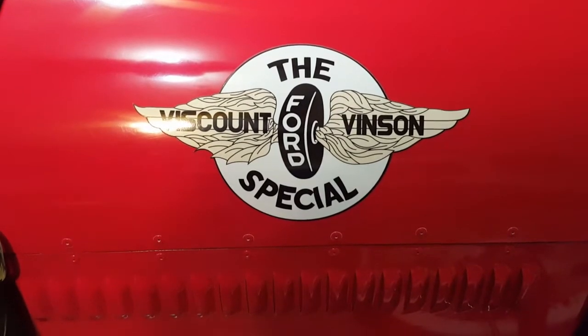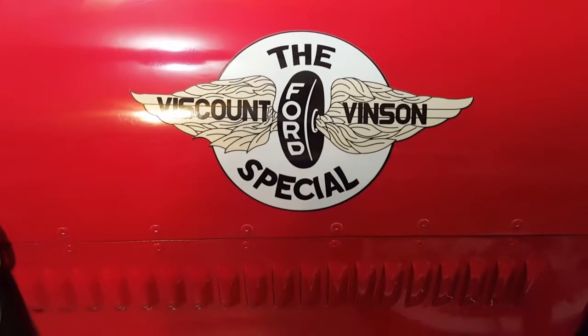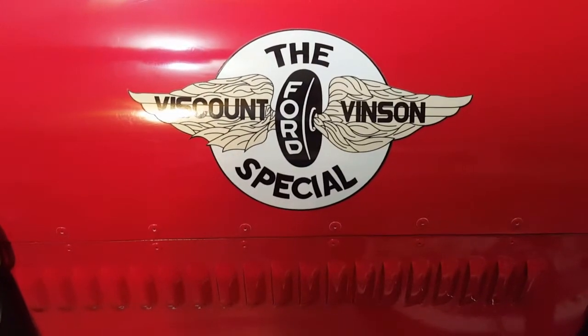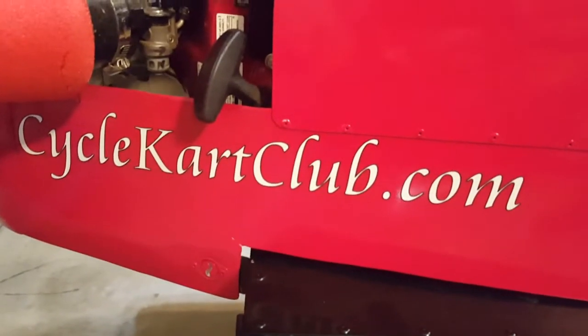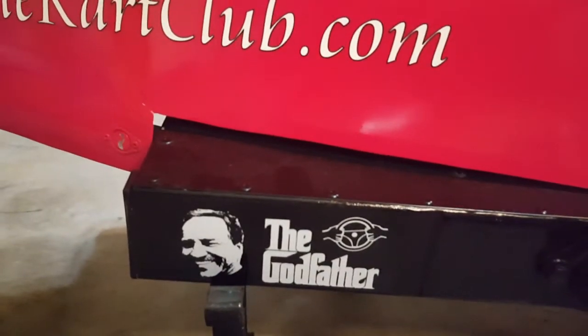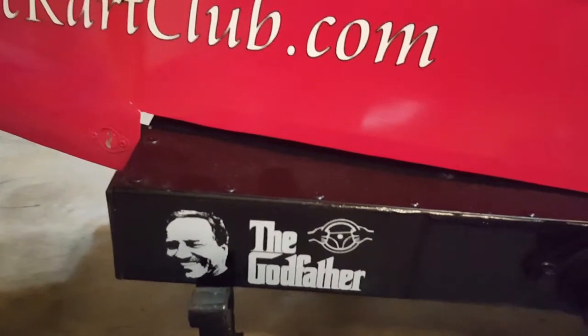Thanks for watching our video. If you like it, please subscribe and follow us on Facebook at Arizona Cycle Cart Club. Also check out the website cyclocartclub.com — it's a great resource for everything cyclocart. Thanks to Dennis Thomas for everything he's done for the sport. Signing off, talk to you later.